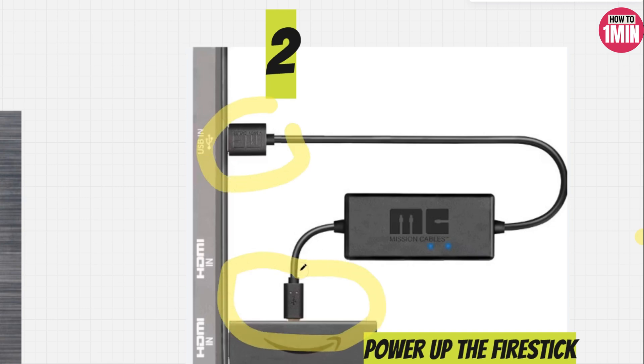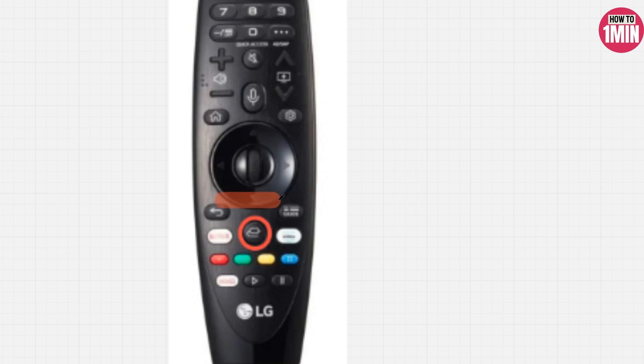The next step is to power up the Fire Stick. You need to connect the adapter that came with the Fire Stick to the power source and plug it into the micro USB port of the Fire Stick. Next, you need to change the TV input using your LG TV remote.